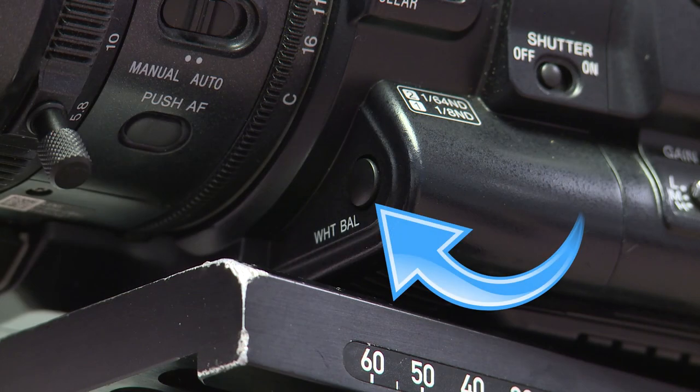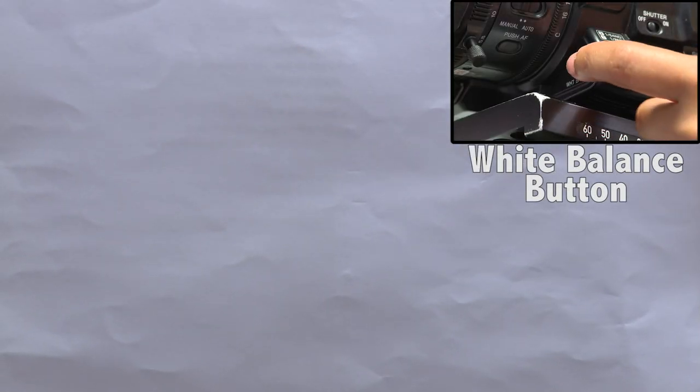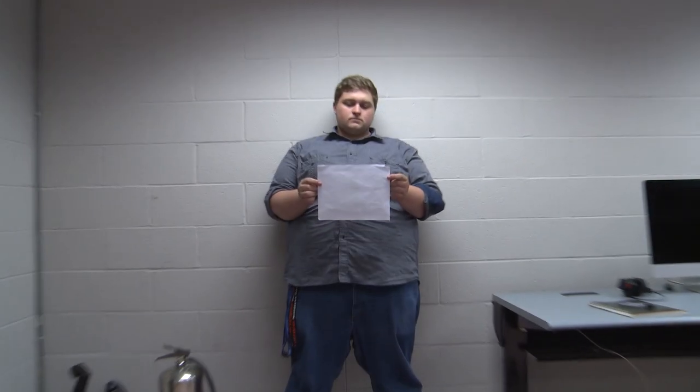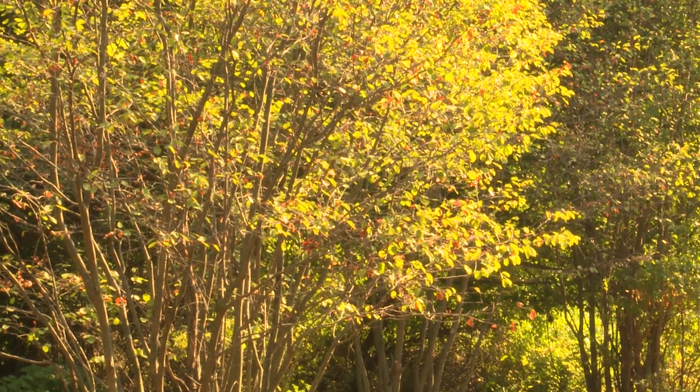The white balance button is located below and to the front of your ND filter. You adjust your white balance by focusing the camera on a white card provided or something solid white and pressing the button. If you get a low or high light warning, adjust your lighting and/or exposure accordingly and redo your white balance. The purpose of white balancing is to tell your camera what the color white is in the setting you are shooting in. Your white balance will be different depending on the lighting source, and if you move from inside to outside, you need to white balance your camera.